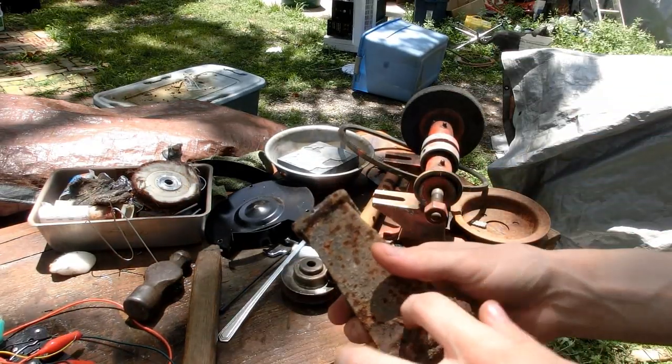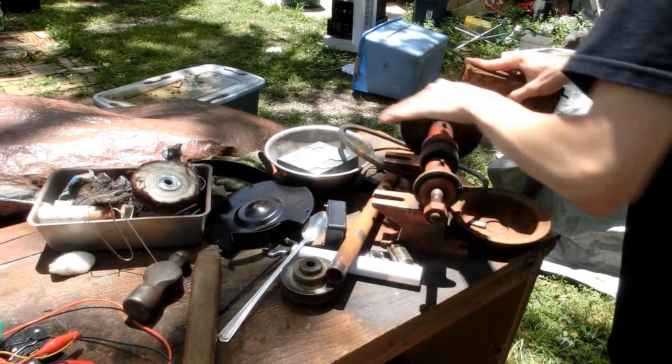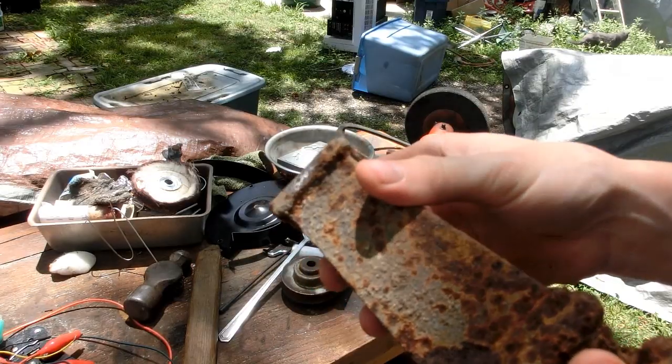Now we're going to need a contact point so I can hook the power to this. I'll just grind away a little bit — just enough to connect it to.